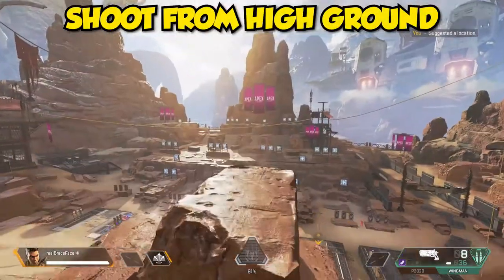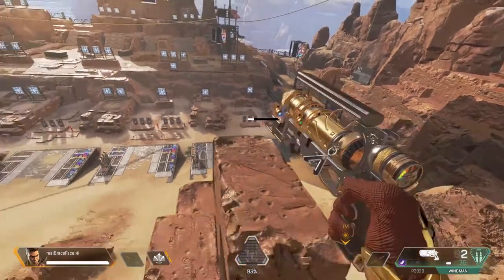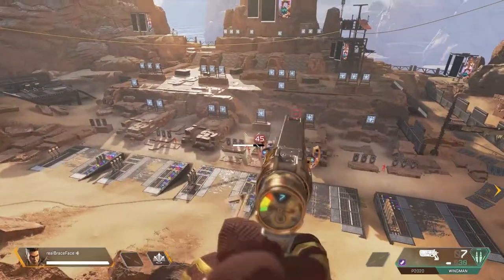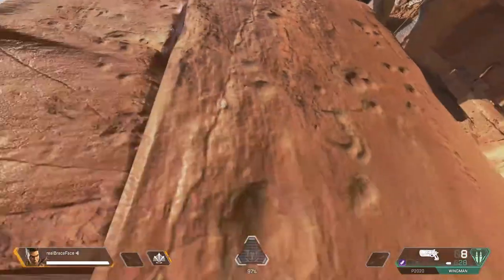Once you're done with that, practice shooting from height by climbing on top of this rock right here. Shoot at any of the targets while maintaining your strafing and crouch movement. Practice this for about three to four minutes, then move on to the next drill.